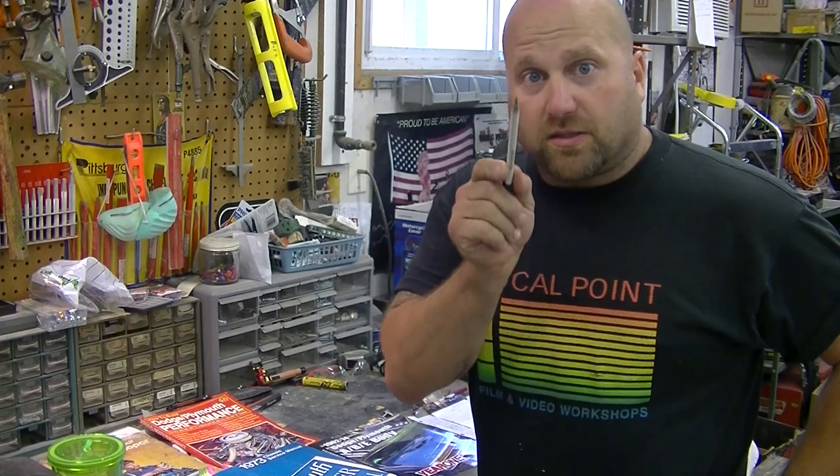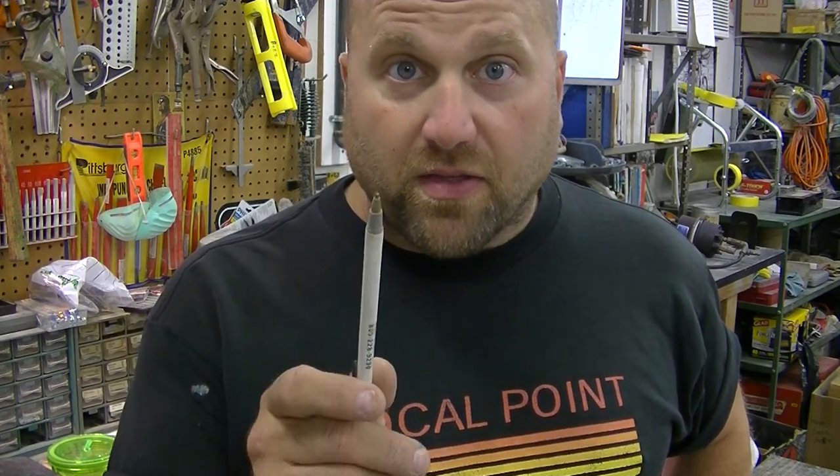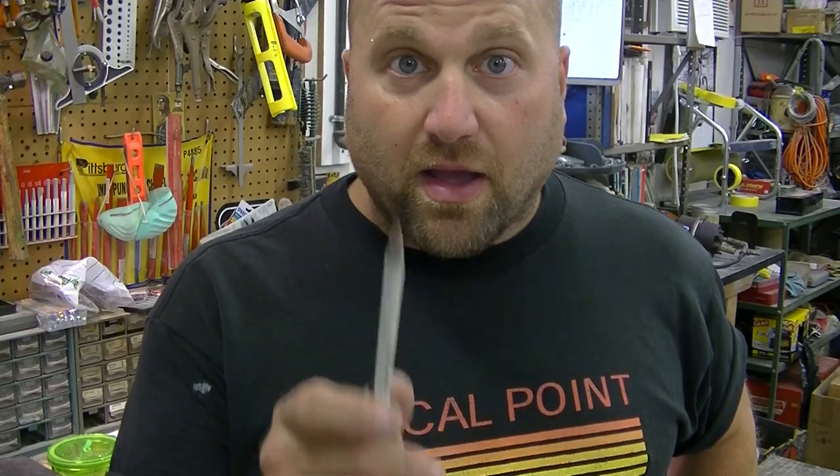Hey, you might be asking what the hell is Barracuda Buzz doing now. Well, we're doing one of the most difficult, most thought-out, but most exciting parts of the car — and that is the assembly.